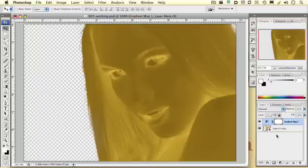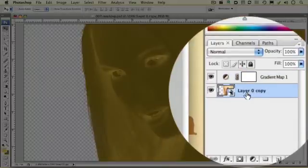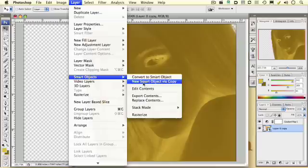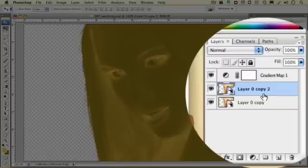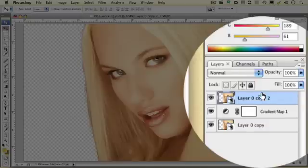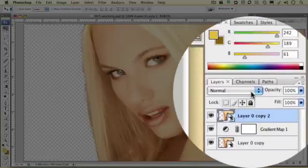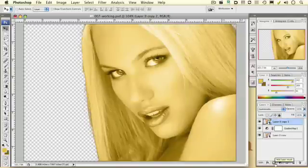Now we need to do a few things with some layers. Click on our original smart layer that we made of our image, go up to Layer, Smart Objects, New Smart Object Via Copy. You can see that our copy is here. We want to move this copy above the gradient mask that we put in a moment ago, and we want to change the blend mode for this duplicate to Luminosity — it's way down here at the bottom. Now you should have something that looks a little bit like this.